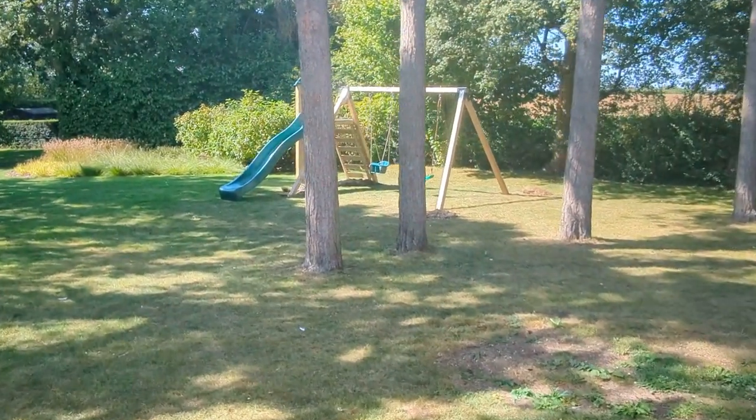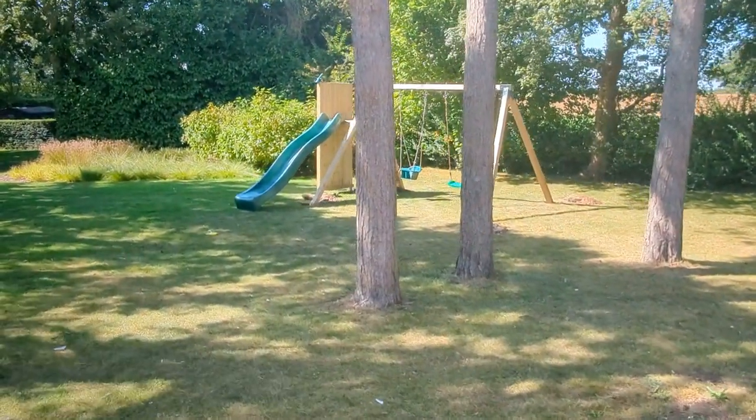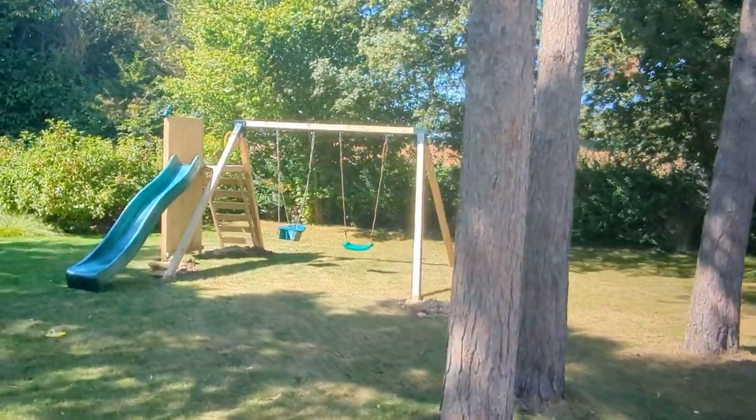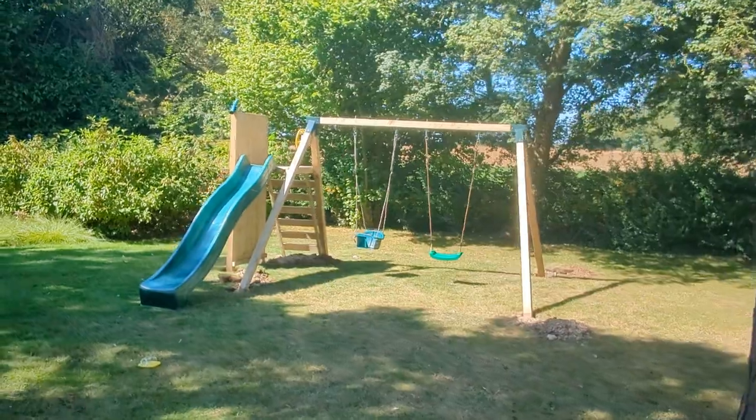Hi guys, here we are north — I don't know — outside north London somewhere. I don't even know to be honest. I literally followed the postcode and we arrived.